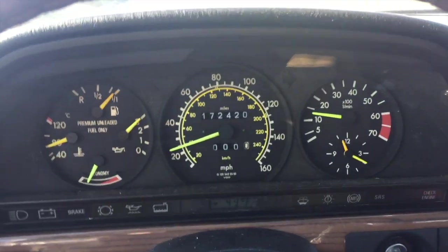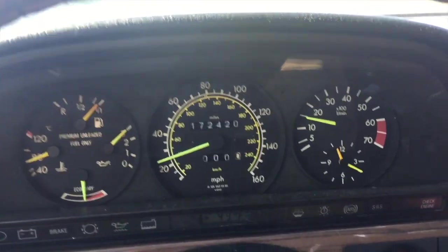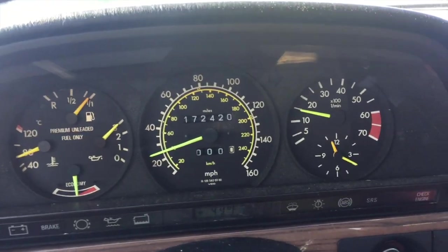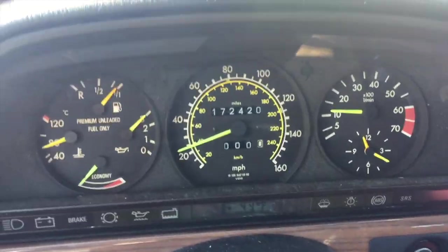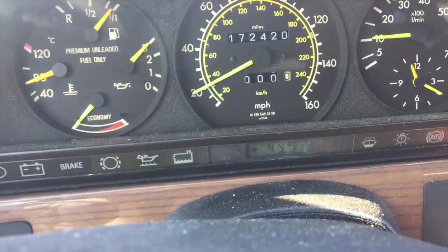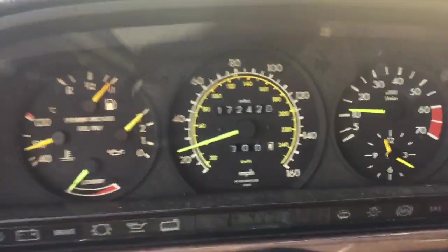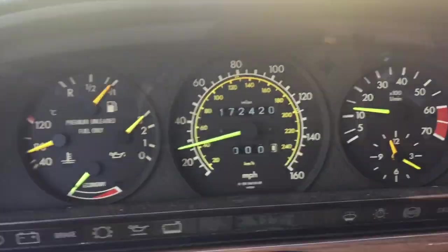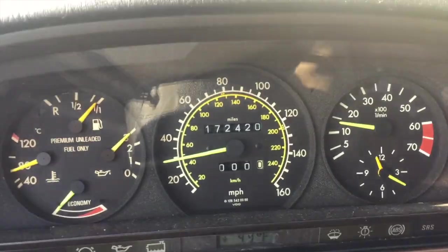I'm not sure if you can see it, but the odometer is working as far as showing speed. But the mileage does not change — it doesn't budge. So the gears are most likely busted on the inside.